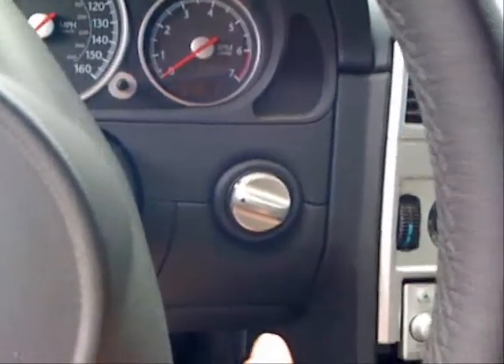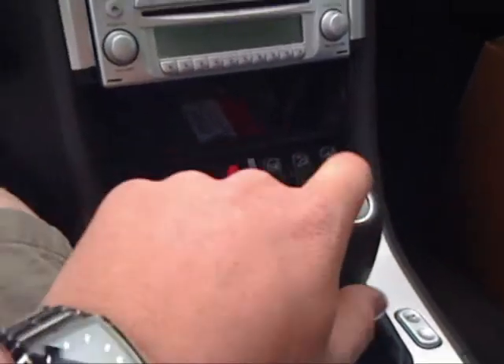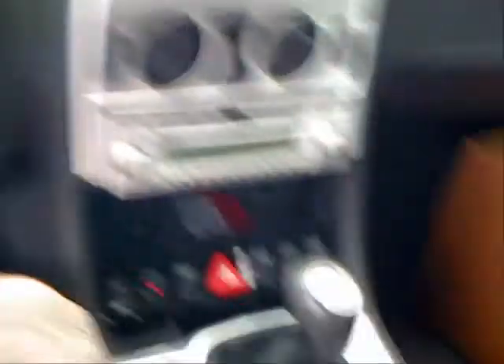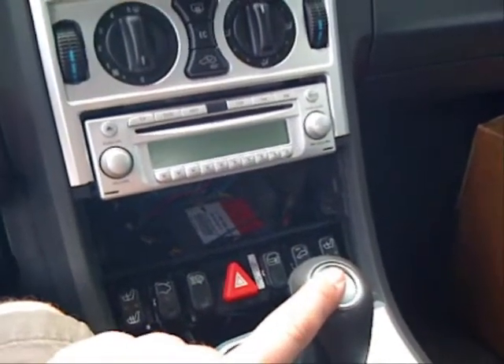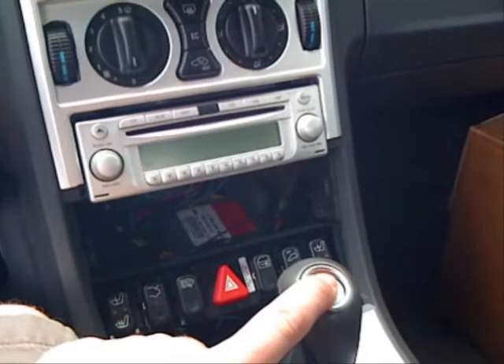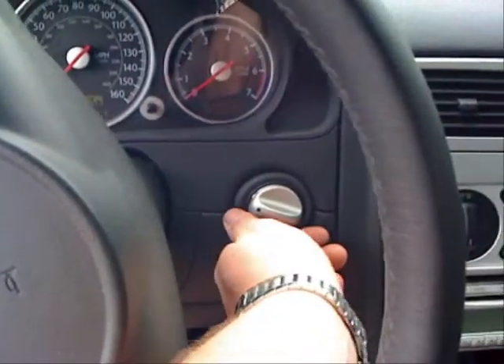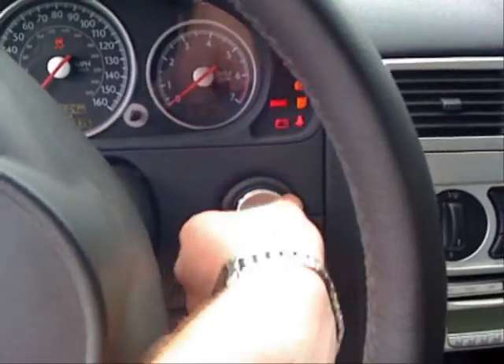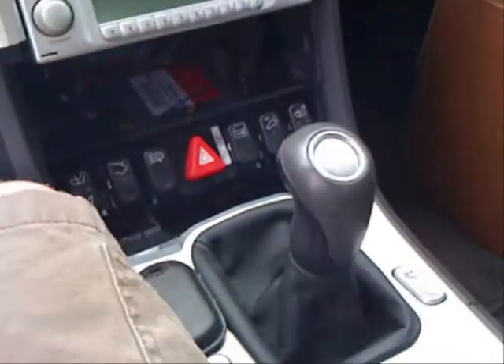You can see the switch is in the off position right now — nothing works, you can't start the vehicle. Now I turn it on, wait for the dinging to end, and I've now just started the vehicle. You'll see that I can turn the vehicle off just by turning the switch, turn it back on, press the button again, and it will start.